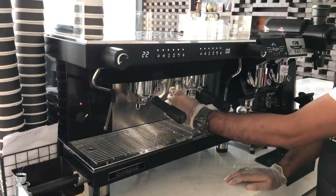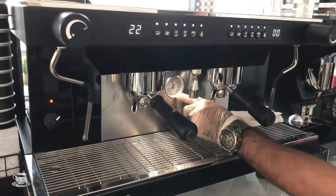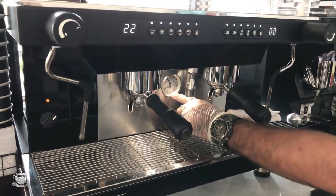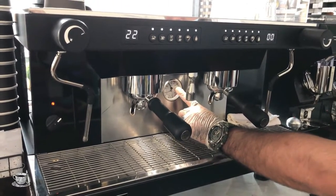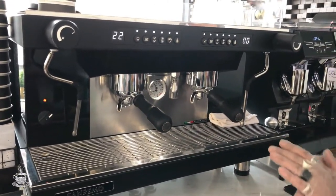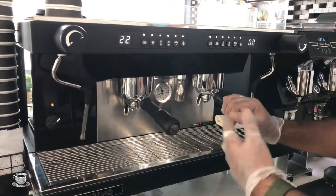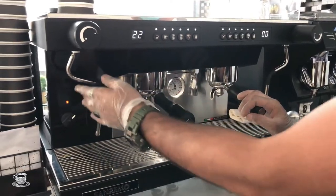This here is the outlet for boiling water. Below that is the pressure gauge — the pressure should be between 0.5 and 1.3. If it's below or above that range, it means your machine is not okay and you need to check it or call a technician to fix it.